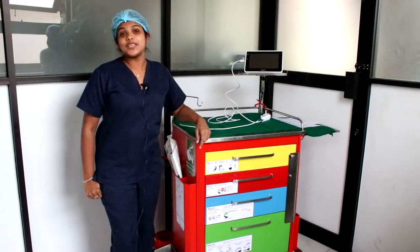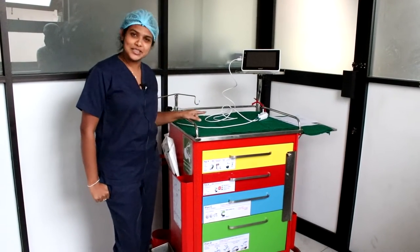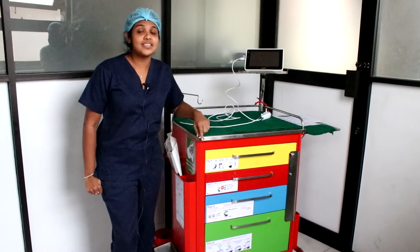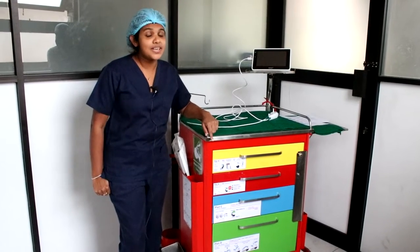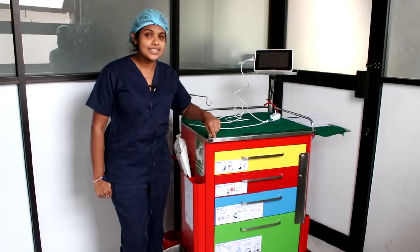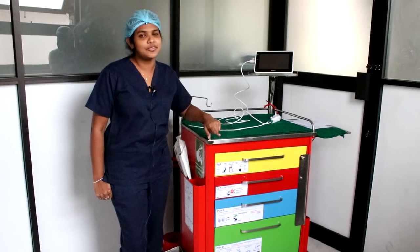Hello everyone, today we are going to get ourselves familiarized with the difficult intubation trolley. We all know that difficult intubation or failure to ventilate can end up with mortality. Hence it's really important to have prior preparation to manage anticipated as well as unanticipated difficult airway.